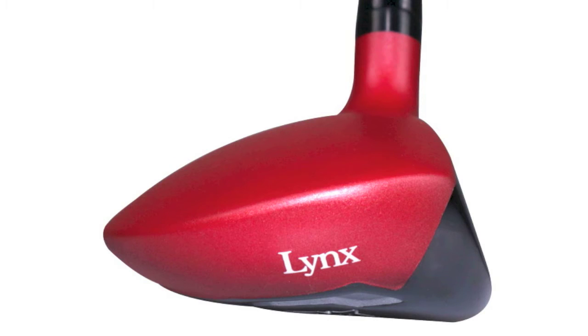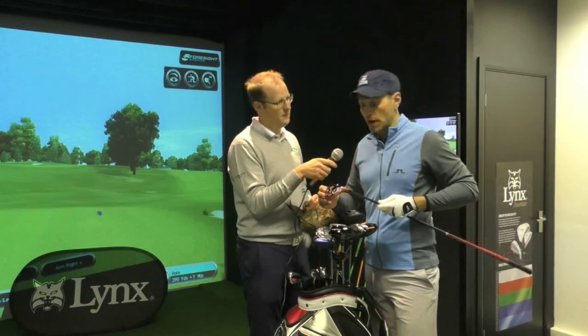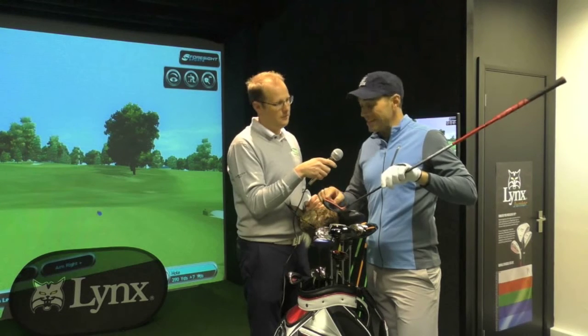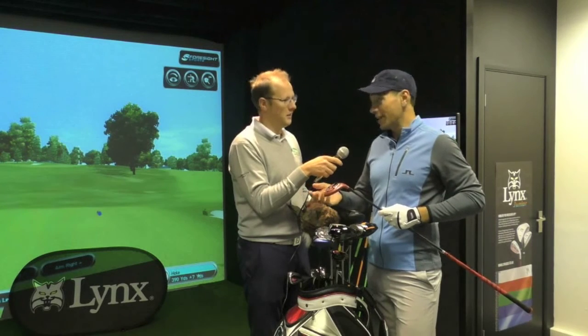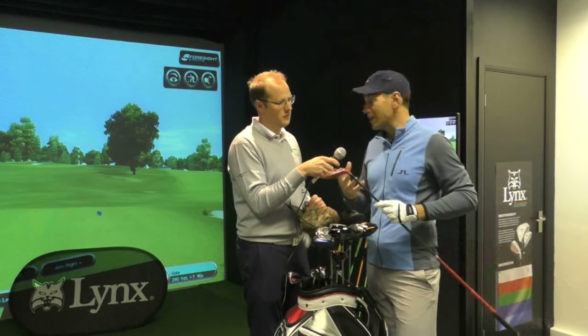You've still got a great sole here that works through the turf — amazing at being able to create those high launch angles out of bad lies in the rough as well. It just means that you've got all that playability, but it's so easy to hit and so forgiving for off-centre hits. That's what we didn't used to have when we just carried long irons in the bag. We have that now, with options in the three or the four, and it just fits in really nicely into your set.